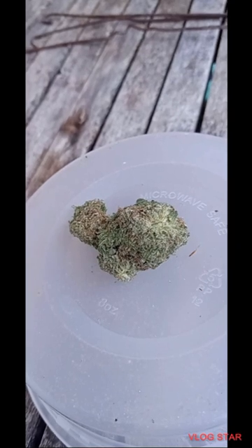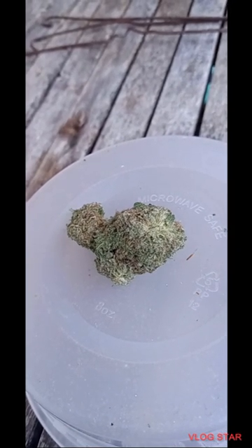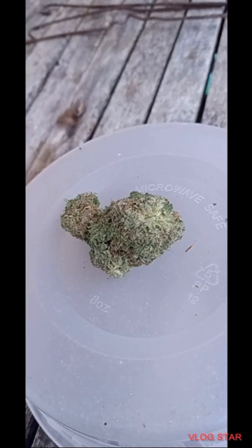First up on the Strain Review is Play-Doh. It's a 50-50 Indica Sativa. THC ranges between 21 and 23%. It's a cross of Triangle Mints with Pi-95.